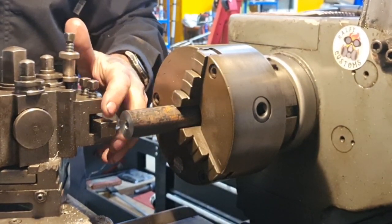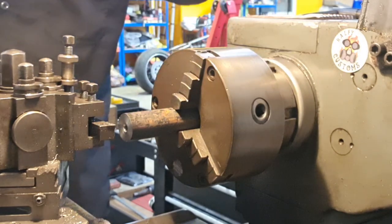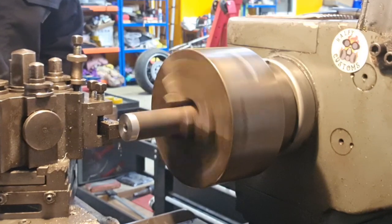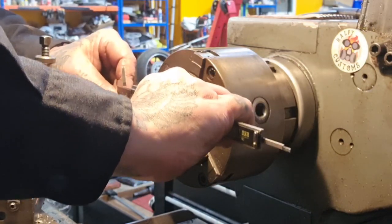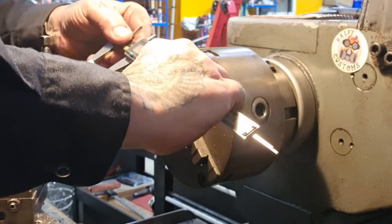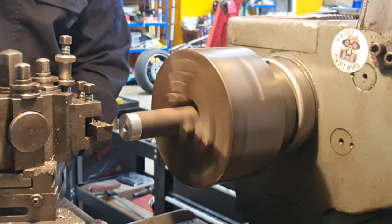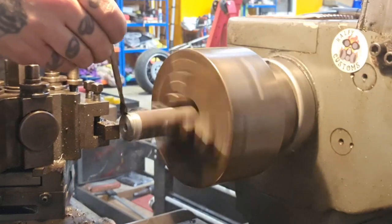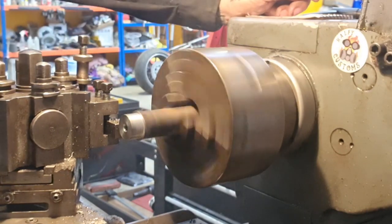Back to full speed. I've set the DRO to this tool so whatever it reads I know it's correct. Taking a cut gives me a reading of 29.170mm - near as makes no difference. I'll work my way down taking 2mm cuts - so we go to 27 - until we get down to 25mm.